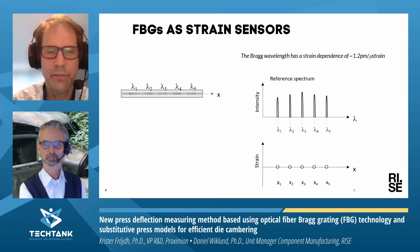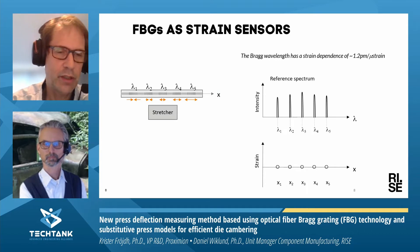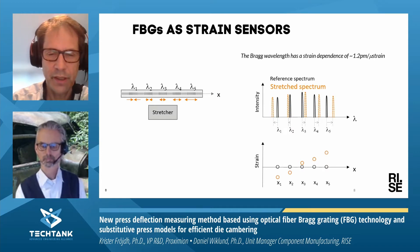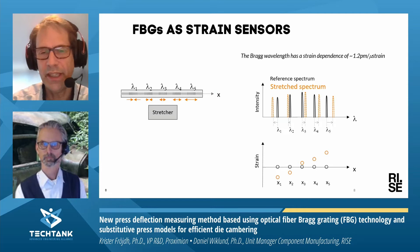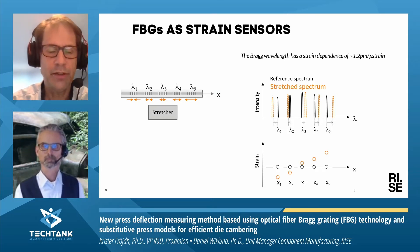We can also use it as a strain sensor, because when you stretch the fiber, you will change the period of the fiber Bragg grating, and that will also affect the wavelength. In this way, you can measure the strain profile along the fiber. The fiber, in this case, needs to be glued or in some way fixed to the substrate where you want to measure the strain. This is also quite a small change, so you need special measurement equipment called an interrogator, which measures this small shift in wavelength.